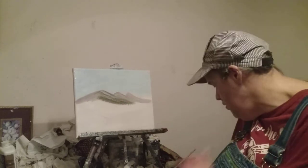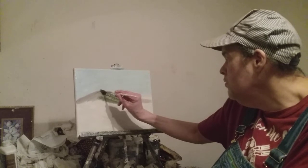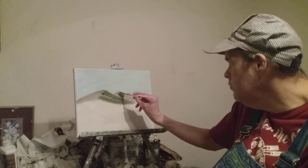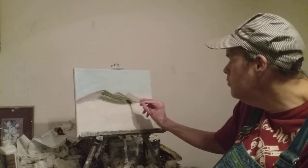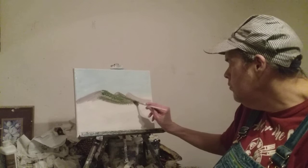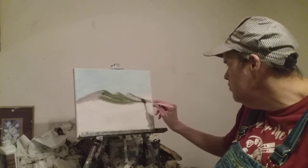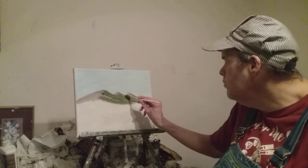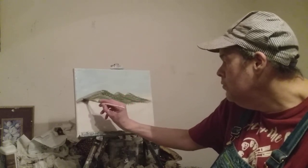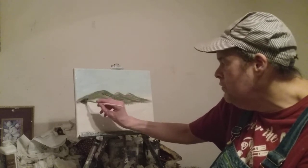Just tap it with your brush and go right up to the peak of the mountain. I'm using sap green. Then we're going to do this side too, and do that back side just like that. See, it's easy to do — I've been doing this for over 30 plus years, I have lots of experience in painting.